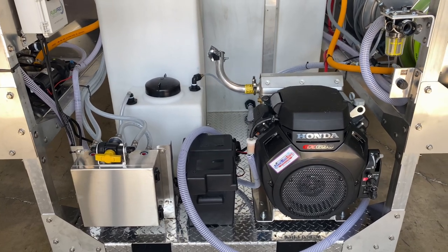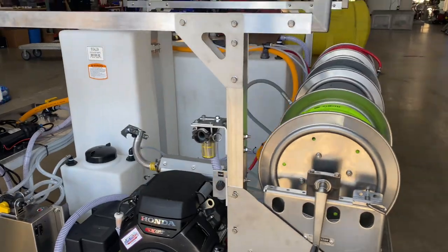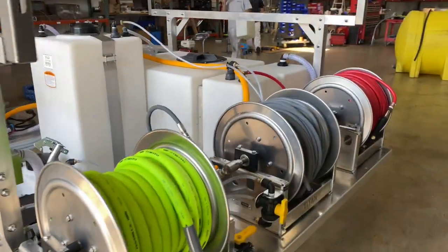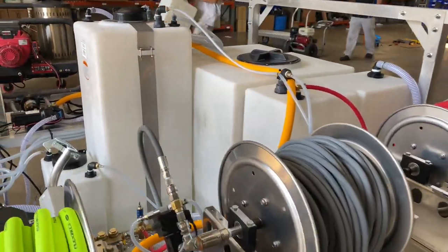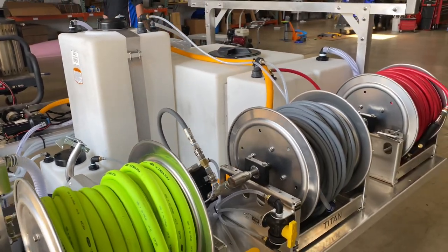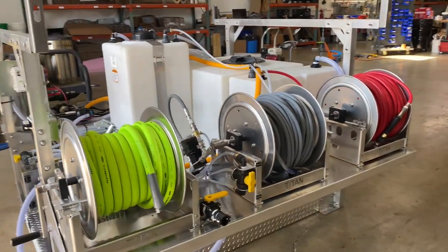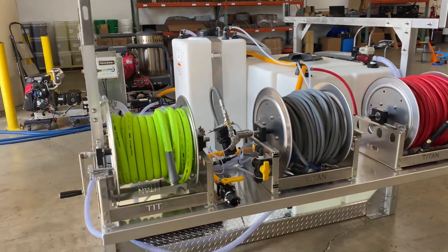As far as tanks go, we've got a 200-gallon tank for water, a 55-gallon tank for bleach, and a seven-gallon soap tank, which will all work with that proportioner and the pressure washer as well. We also installed a Flow Pro system on here for downstreaming.